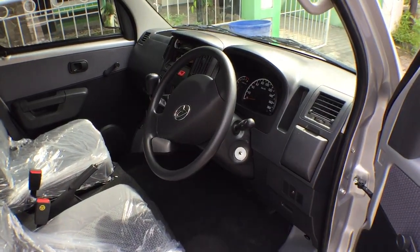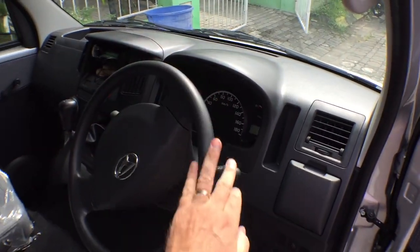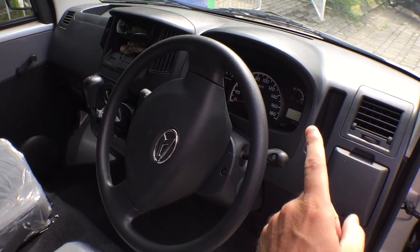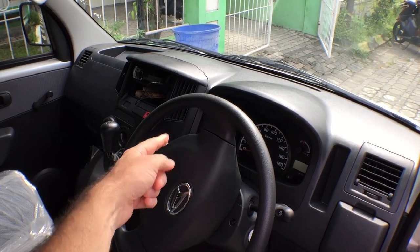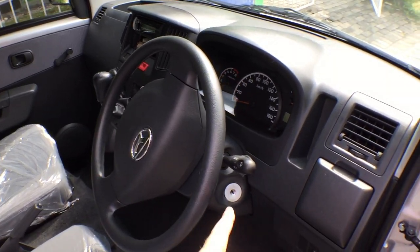Alright, so here's the front. Of course it is a right steer, shifter's over here. The hardest thing to get used to is this is the turn signal instead of that, and so oftentimes you turn the wipers on instead of the signal.